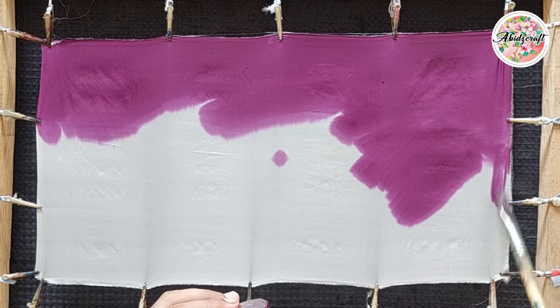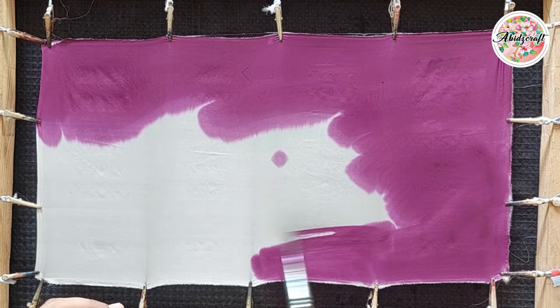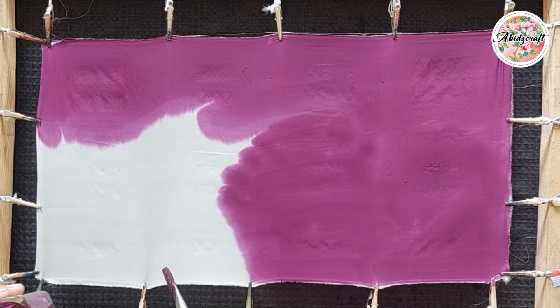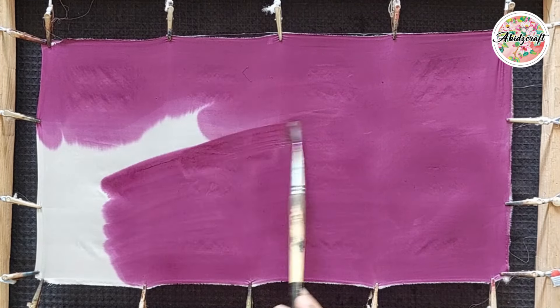First, dampen the silk with water. I am using medium silk here and this is a small piece, so I am using a water shower. Lightly sprinkle some water and then apply any color to the silk using a brush or sponge.